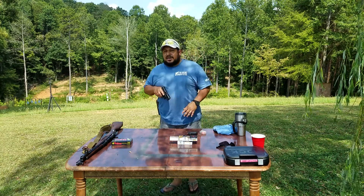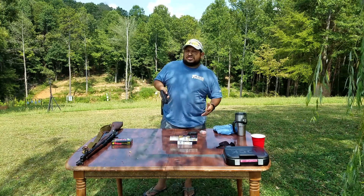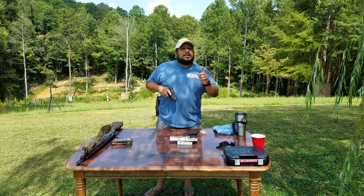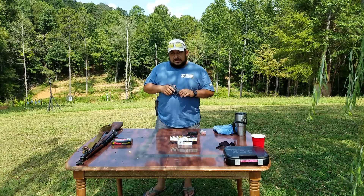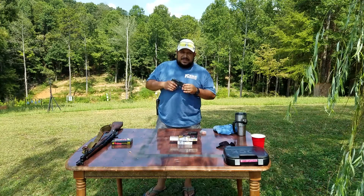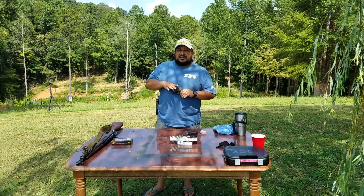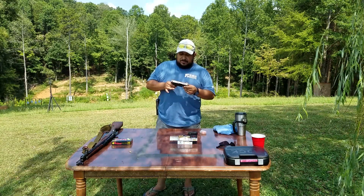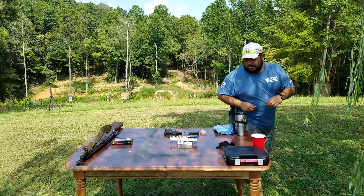I know some of you are out there saying, oh it's the same gun, there's no difference — it's just one holds more, one's a double stack, one's a single stack. Yes, but no. It's a baby Glock 43. Again, to me, this one feels heavier. I feel more accurate and more comfortable with the 43 versus the 26.